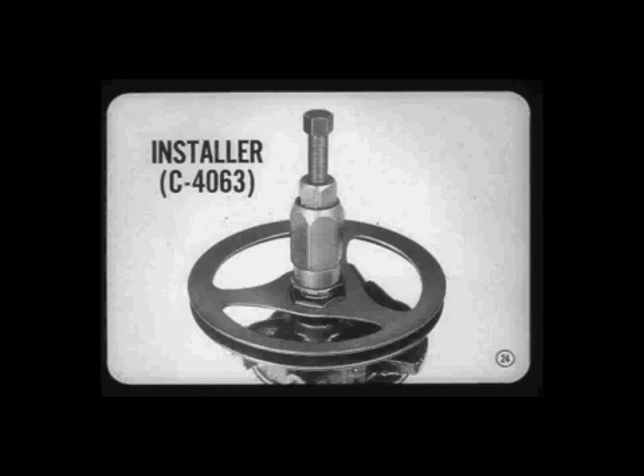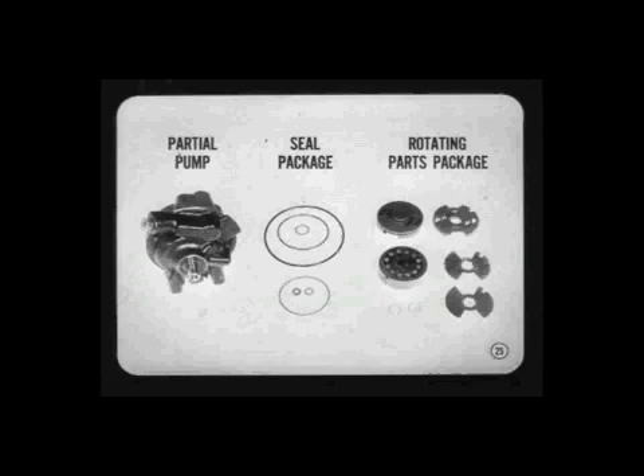Tell me, Tech, which pump parts are serviced? In addition to the partial pump assembly, which includes everything except the reservoir and pulley, there's a sealed package and a rotating parts package.